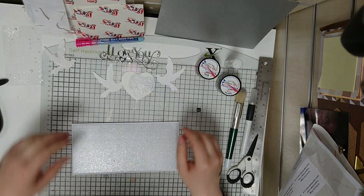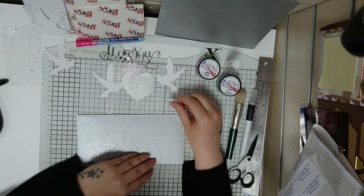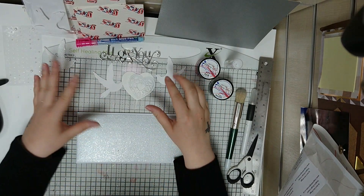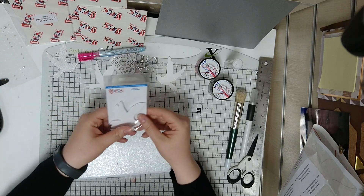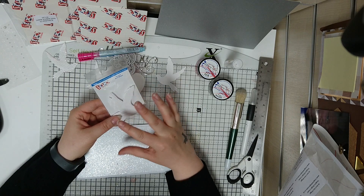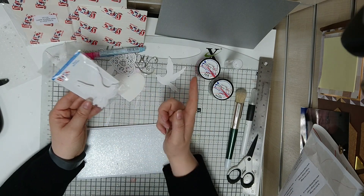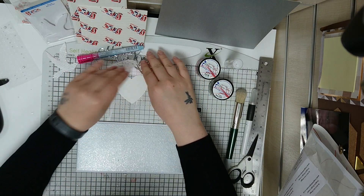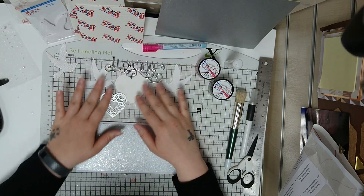Today I'm going to show you a quick and simple card that you can make using a selection of products from Stix2 and Imagination Crafts. The theme for this card came about when I received these little bird die cuts from Stix2, and when I got them I thought they would create quite a nice love or wedding themed card by having one either side of a heart. That's where this idea took off and I've just basically cut some bits and pieces out and I'm going to put together a card that I think will work.